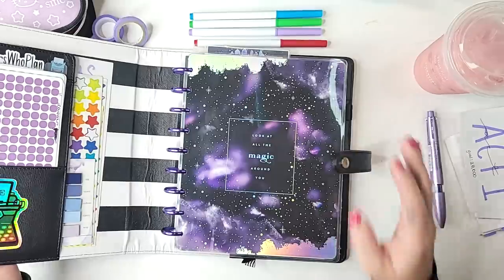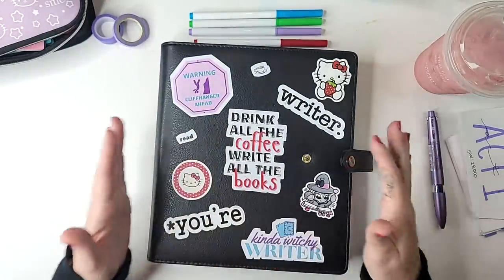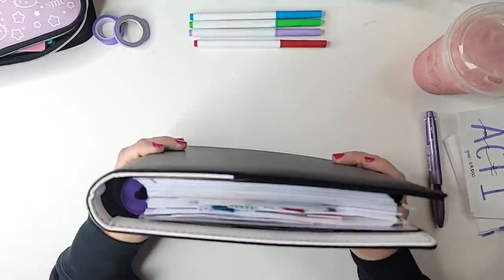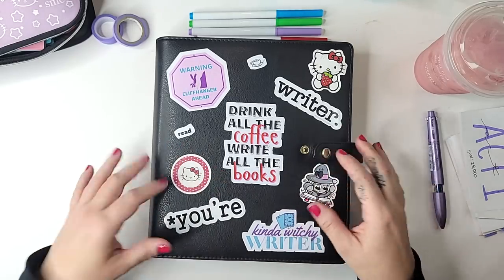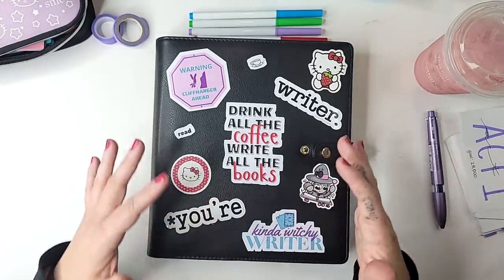I'll link that for you down below, but for me it's been worth it to try the classic size, which is a smaller 7.7 by 9.25, because it's more portable. I was finding especially with Evie getting a little bit older and grabbing on everything, I can't always work at my desk, so I need to be able to move around the house a little bit better.